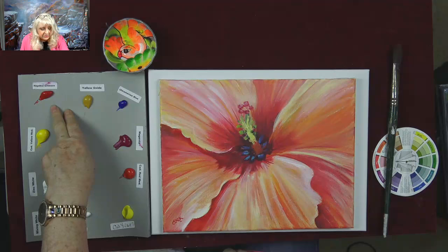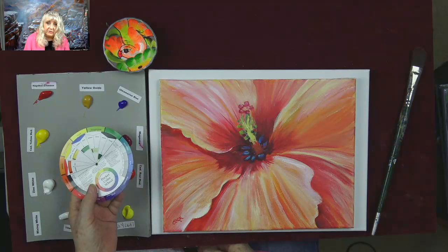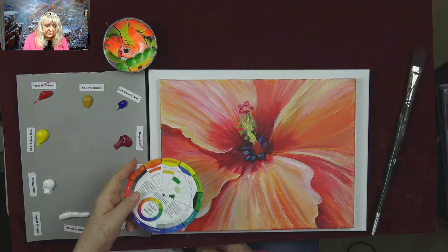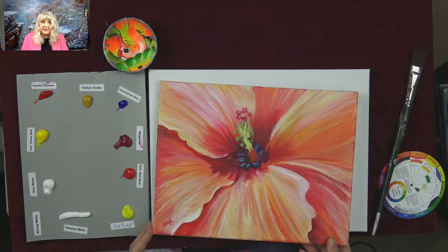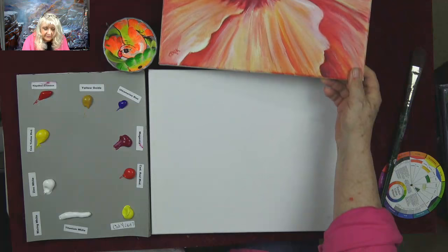We've got cad yellow medium, which is your primary yellow, and napthol crimson, which is your primary red. Primary colors are red, yellow, and blue — you can't mix those. We also have yellow oxide, ultramarine blue, magenta, cad red medium, and cad yellow light. If you don't have cad yellow light, just use white with your yellow.